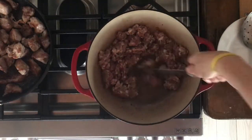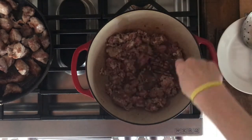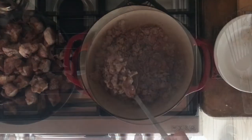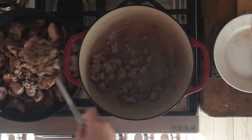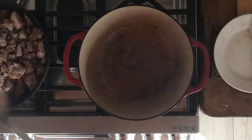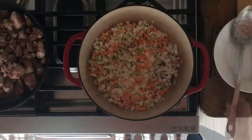Throw in the ground Italian sausage — it could be mild or hot — and cook that for about eight minutes or until it's done. You want some brown, crispy edges — bonus points for that. Then move that all over into that other holding pan, which is still off the heat.